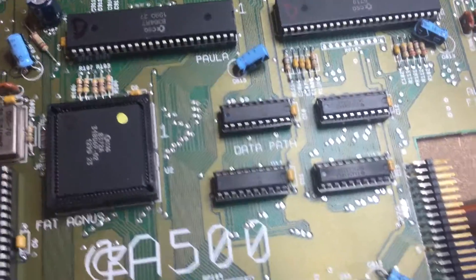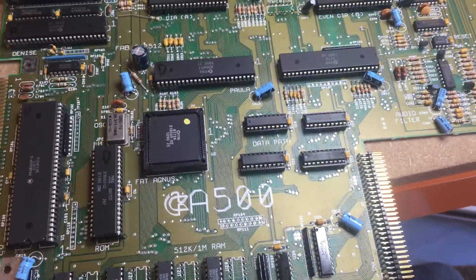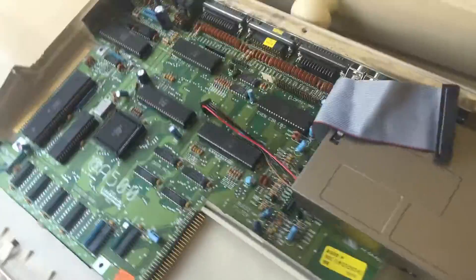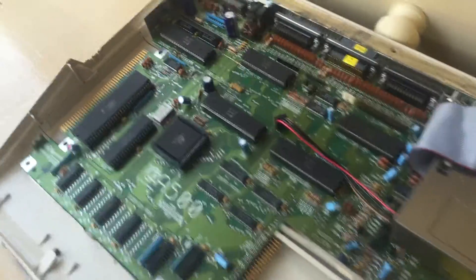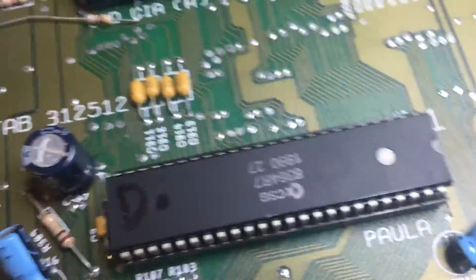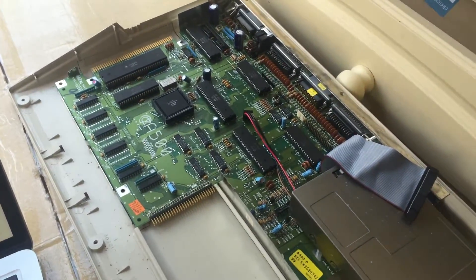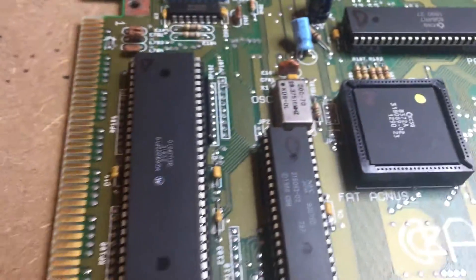I thought I'd share this video of this Amiga 500 motherboard that I've been trying to repair. I've got another one over here which did work and still does work. What I did was take all the chips out one by one and put them into here. You can see the 'D' marked on these chips, meaning they were originally from the duff machine. I put all those duff chips into this working unit and it still booted fine.